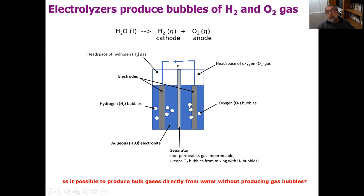Bubbles, when they're formed on the electrodes, are potentially a major problem in water electrolysis. Bubbles are non-conducting voids and they typically sit on the electrodes for a while before they release. While they're there, they block access of the water to the electrode surface, create inhomogeneous current distributions, and a lot of other negatives. The main thing they do is create a high resistance — they mask the electrodes. So we've been wondering whether it is possible to produce bulk gases directly from the water without producing gas bubbles, as getting rid of them could substantially improve energy efficiency.